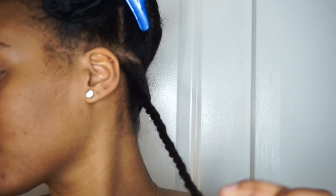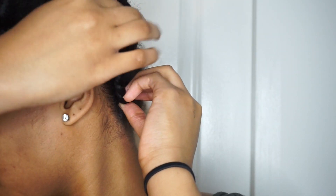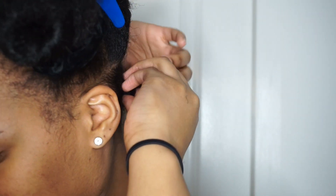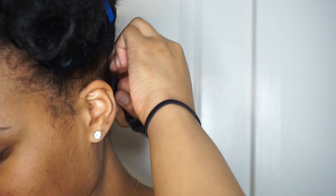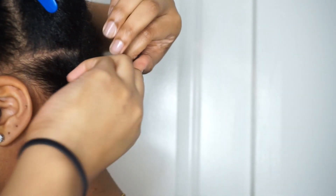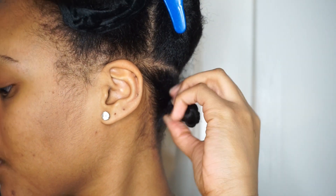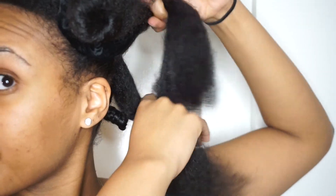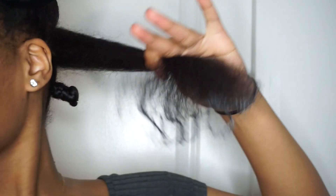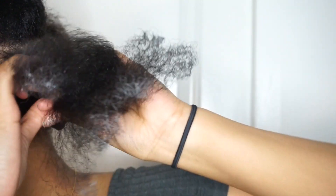All I'm doing is splitting the back sections into four sections. Here's my first one, and then I twist it into a loose bantu knot. Now if you guys saw my first bantu knot out video, you know those curls were super tight and cute, but they were so tight they were just shrunken straight to my head. In this video I decided to make the bantu knots a little bit looser so that I wouldn't have as much of a problem with hair shrinking up.